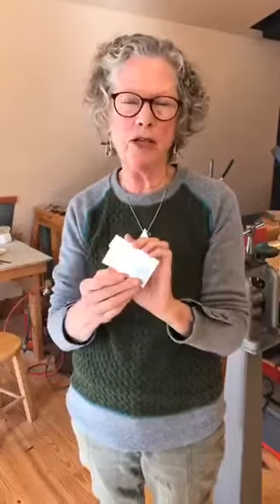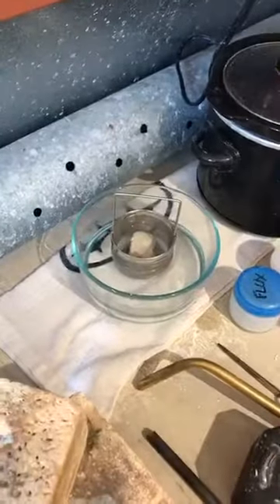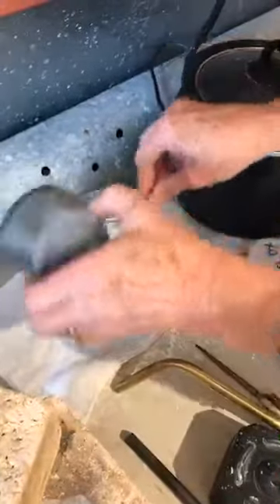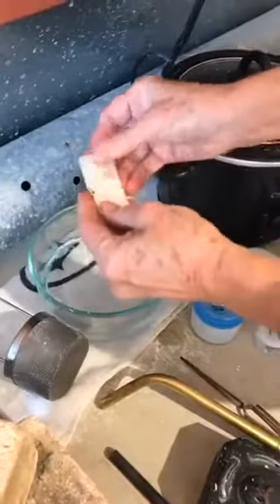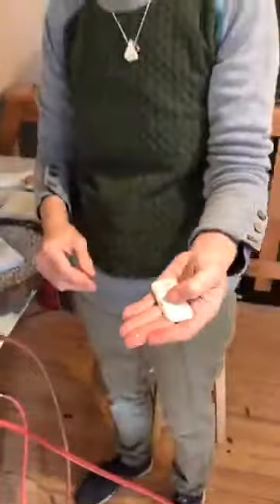I can use it just like I would any sheet — cut it up, form it into jewelry. Let's go back to the crock pot and see if it's cleaned up any. It's getting there — I'm going to rinse it out in the water. It's a big piece of silver. There you have it — it's still got some spots on it, it probably could stay in there a little bit longer, but there you have your piece of silver that's been melted. If you have any questions I'm happy to answer them. You can find me at my website, which is mollysharpmetalsmith.com.